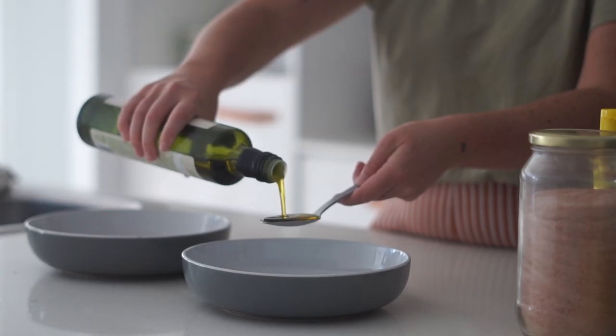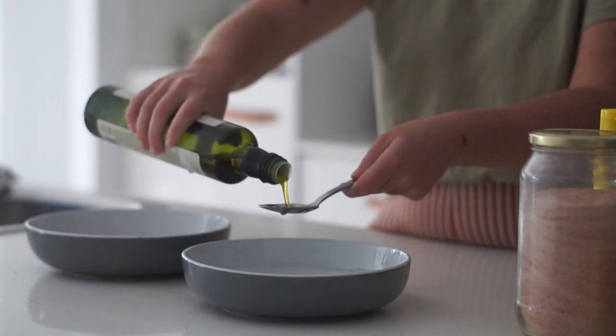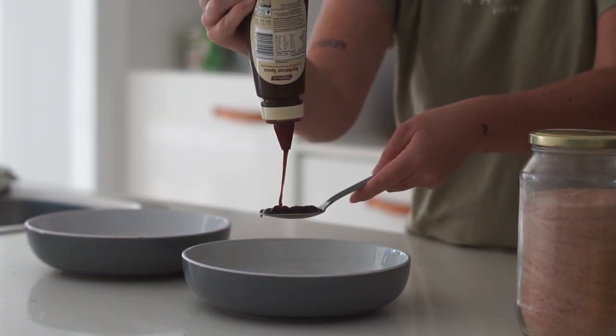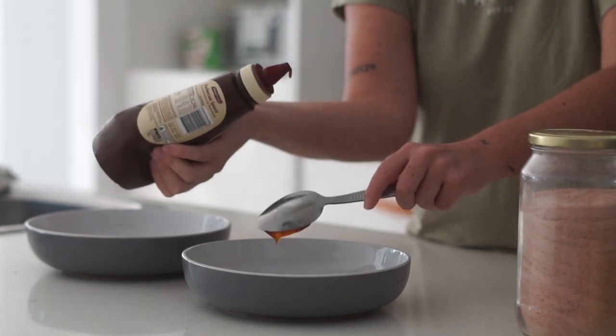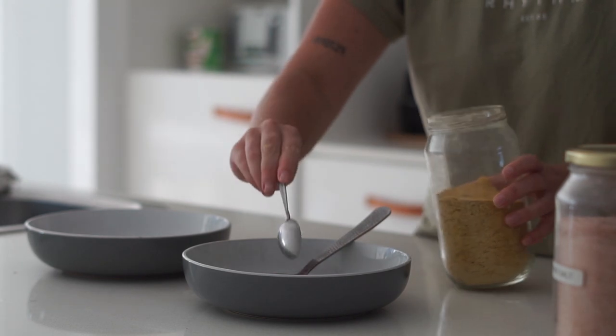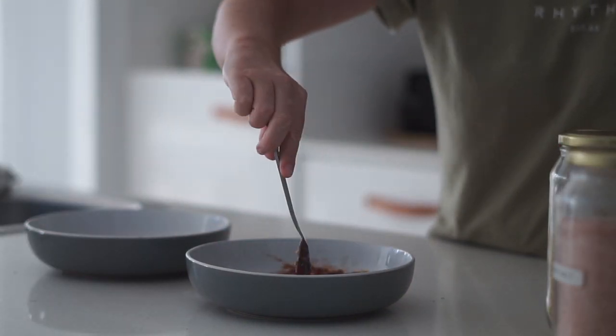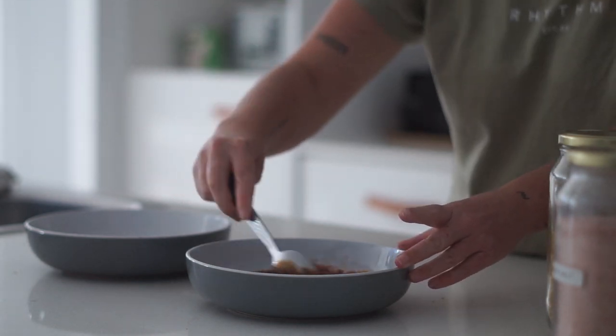To finish the week we are making a BLAT, and the first thing we need is some rice paper bacon. In a wide but shallow bowl I am putting some olive oil as well as some barbecue sauce, nutritional yeast, sweet paprika, salt, and pepper, and then mixing that together with a spoon.